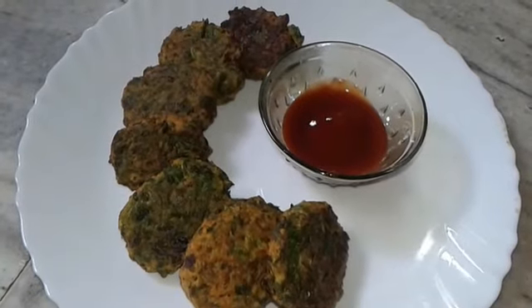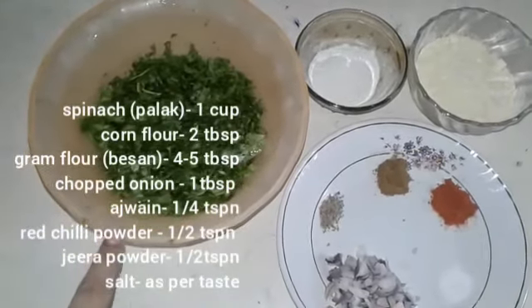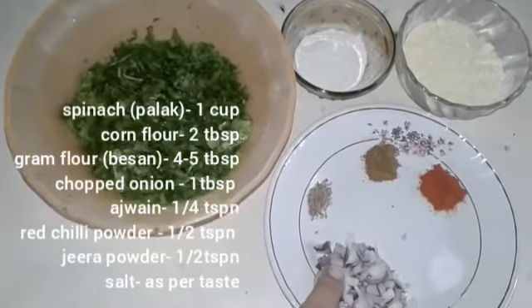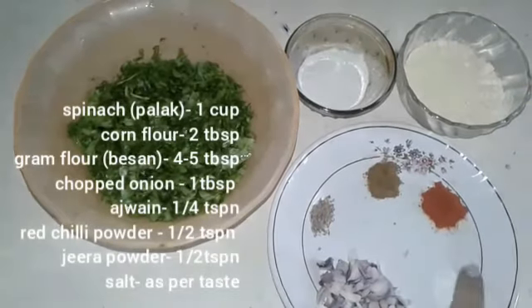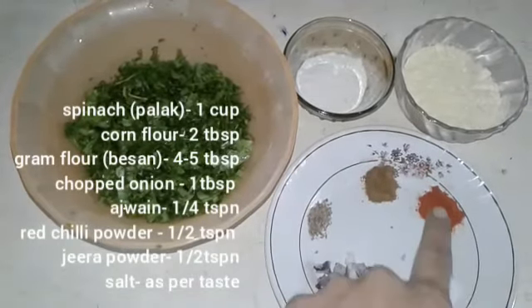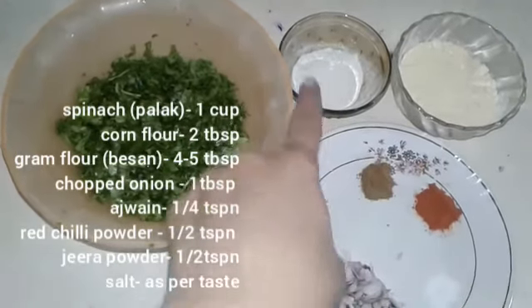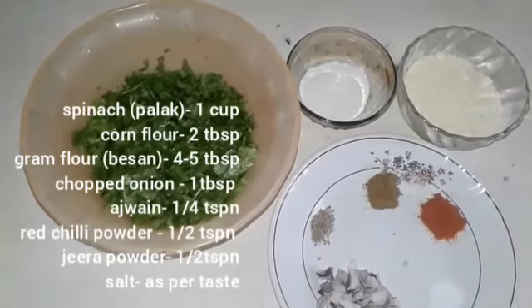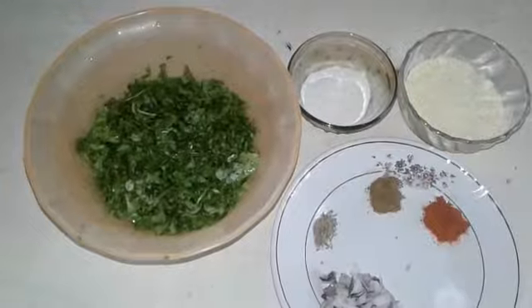Here we need some ingredients: I have a cup of chopped palak, chopped onion 1 tablespoon, 1/4 teaspoon ajwain, salt as per taste, red chilli powder 1 and a half teaspoon, jeera powder 1 and a half teaspoon, corn flour 2 tablespoons, and gram flour 4 to 5 tablespoons.